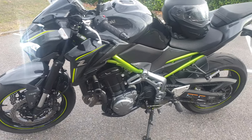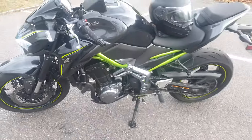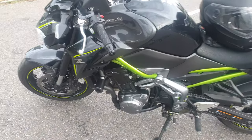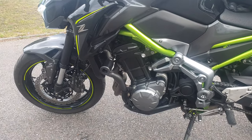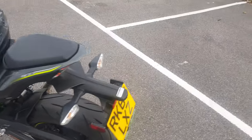I also changed the crash bar, which is very important — if you crash or fall over, it gives you extra protection so you don't damage the bike.